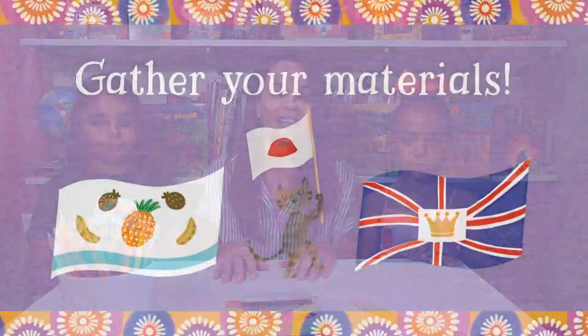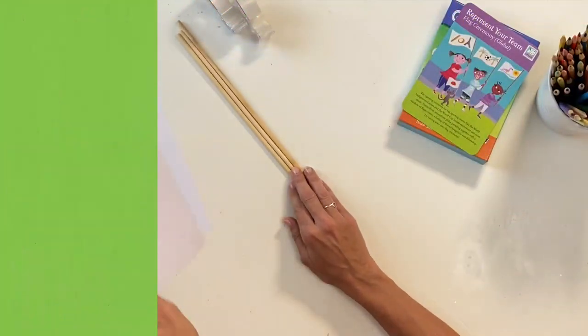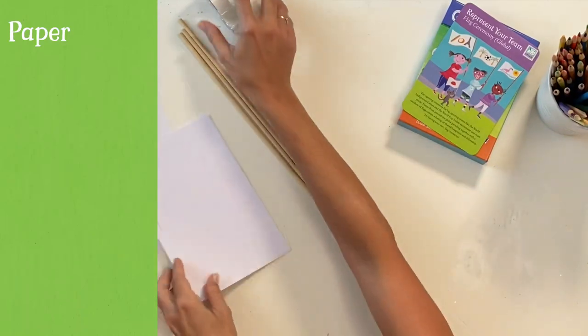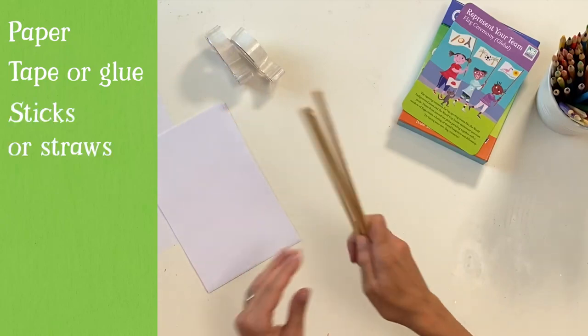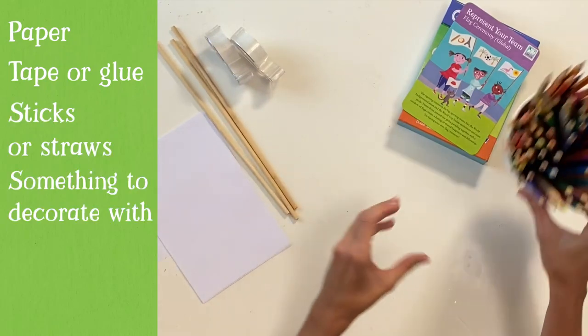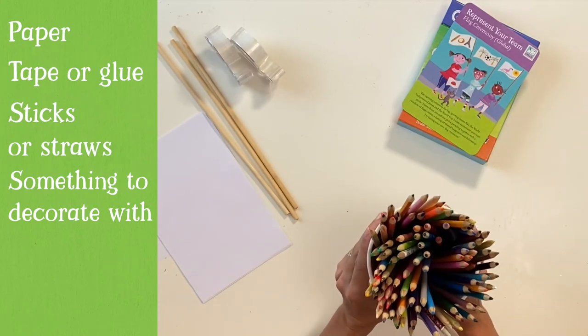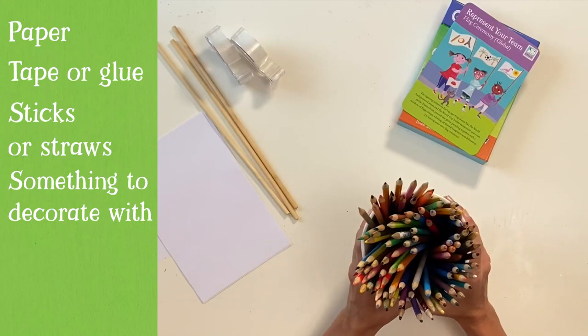To get started, you'll need to gather just a few supplies. To make your own flag, you'll need some paper, tape or glue, some sticks or straws to use as a flagpole, and some colored pencils, markers, or paint — whatever you like to decorate with.